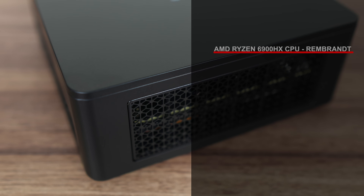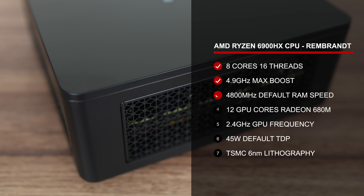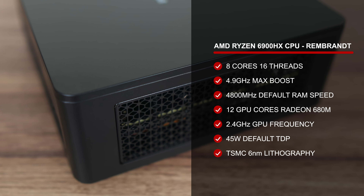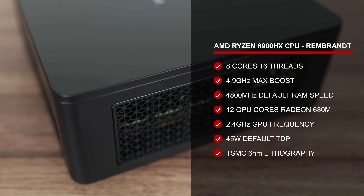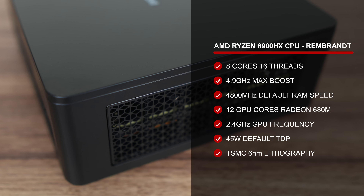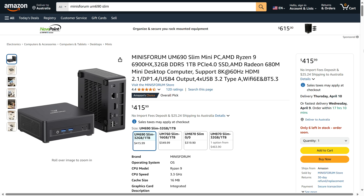Mini's Forum's UM690 Slim includes AMD's Ryzen 6900HX, an 8-core 16-thread flagship CPU from a few years back. Its Radeon 680M integrated graphics completely decimated Intel's effort at the time. It was also the first generation to introduce mandatory DDR5 support. I couldn't find it for sale on the Mini's Forum website in the US, so we're going by Amazon.com, which is US$416 for the 32GB RAM, 1TB SSD configuration.